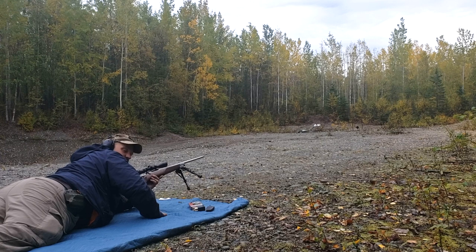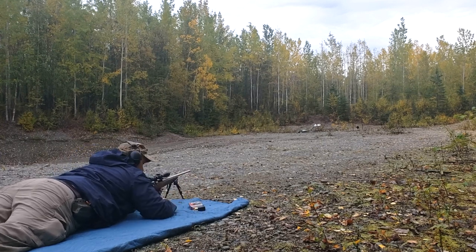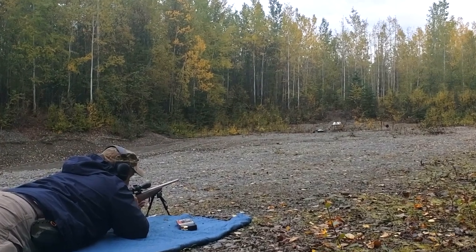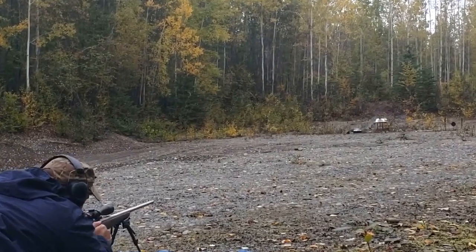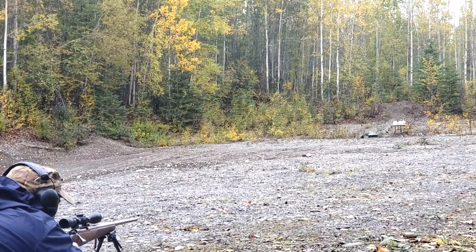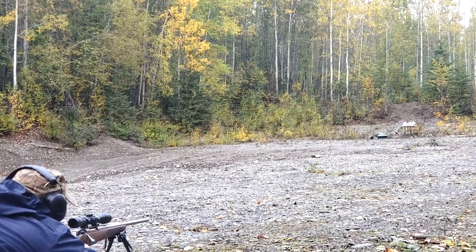Here we go — Tikka T3X stainless, 165 grain .30-06 CX bullet, the new Hornady CX bullet. Thank you Jason for letting us borrow your rifle for the channel. We've got two packs of baloney, a 2x4, and about 9 or 10 water jugs behind it.